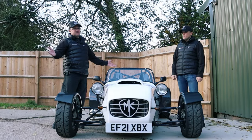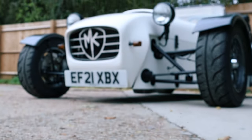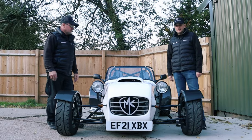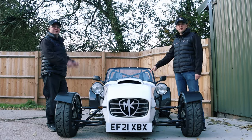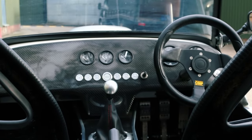We had the privilege of just unloading this out of the van — the MK Indy RR round tube chassis, rose jointed, with the famous S2000 engine in it. And the best bit about it is it's only done 174 miles. It's a brand new car, ready to go.